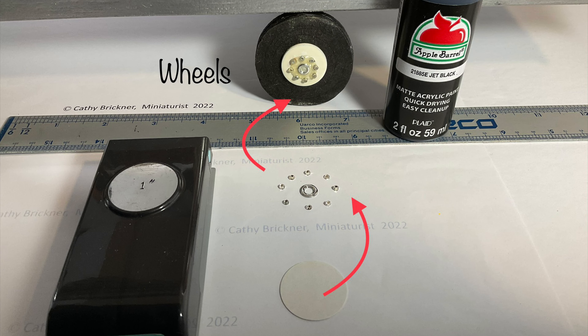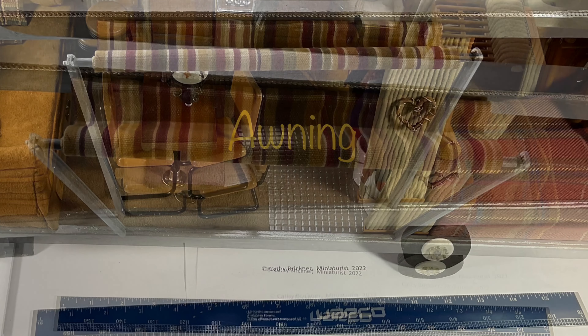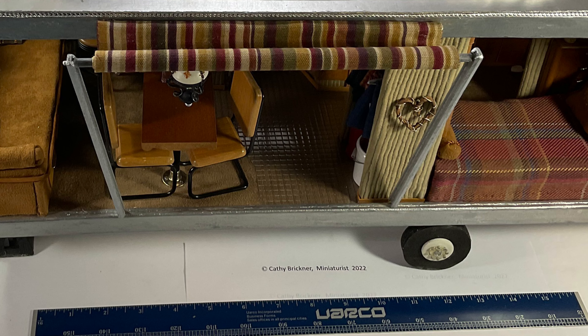For the wheels, I glued a one inch circle cardstock piece with a silver circle surrounded by eight seed beads. I added a cloth awning to the open side — it's about nine by two inches, the poles are seven inches tall, and it's in a semi rolled-up piece around a dowel.